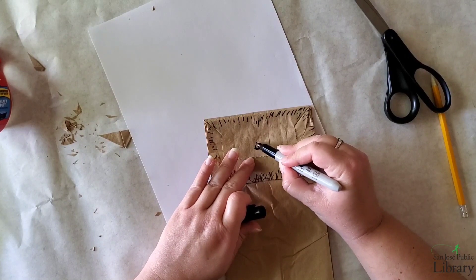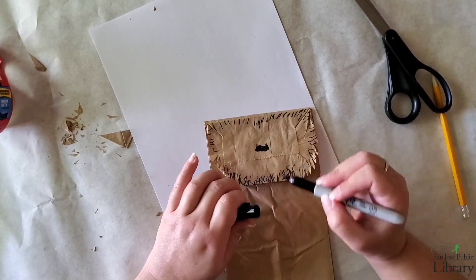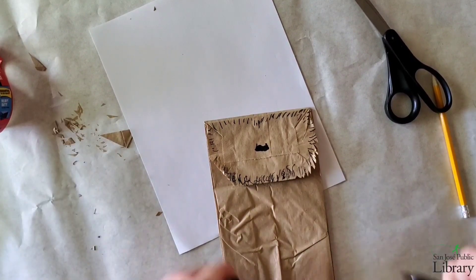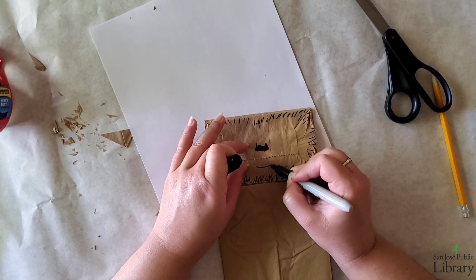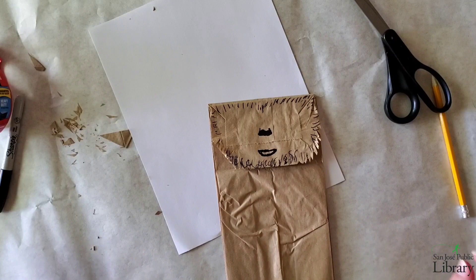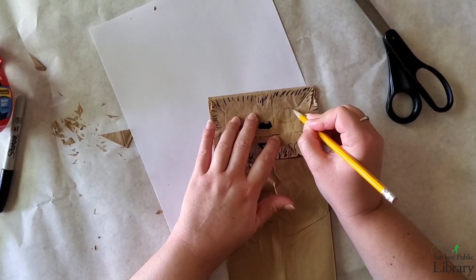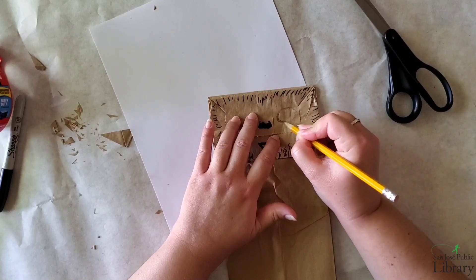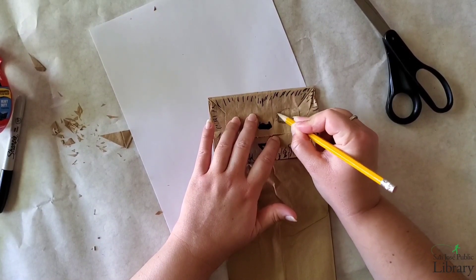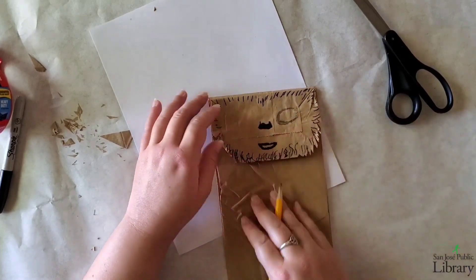Now I'll draw his nose. And don't forget his mouth. Now I'm going to grab my pencil and start drawing his eyes — it's more of the shadow of his eyes I'm going to be doing first, because he has like shadows around his eyes.